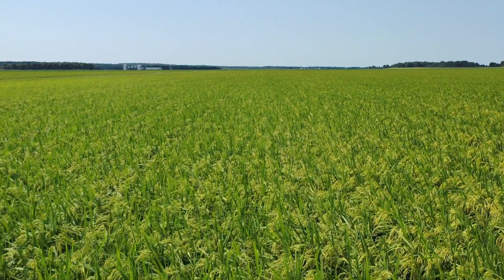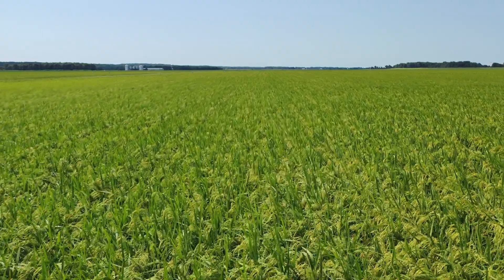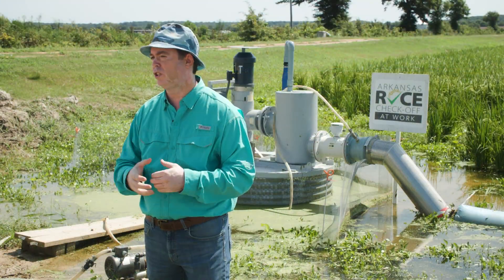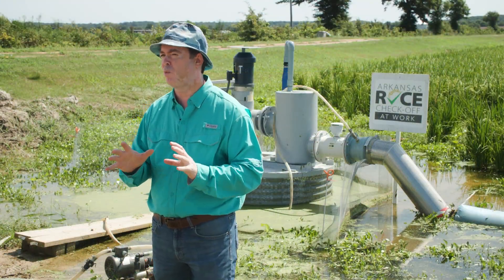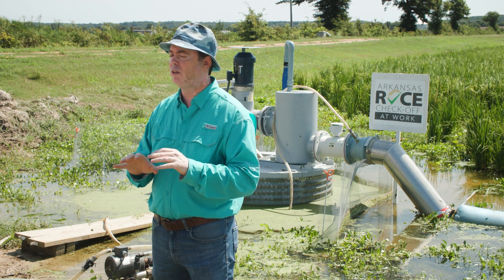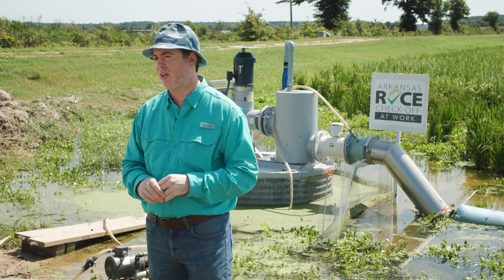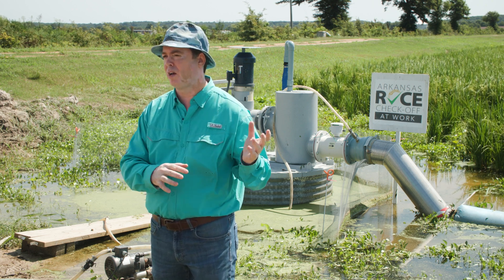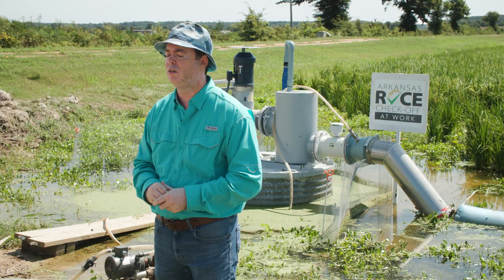We've set these two up to compare. On the control field we're sitting around 15 acre-inches of water. We need about another six inches of water to finish it, so we'll end up somewhere around the low 20s. We put 180 pounds of nitrogen on. You'll often see in that row rice field a difference in maturity and height — the bottom tends to mature a little quicker and head out, and the top kind of catches up with it as the year goes on.